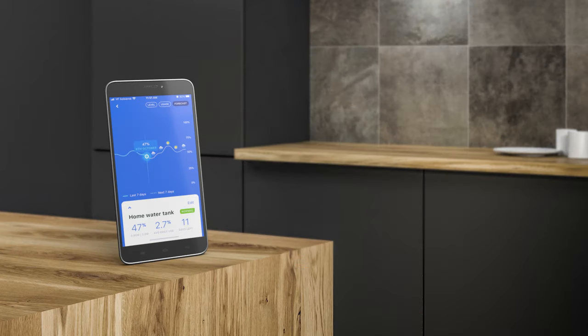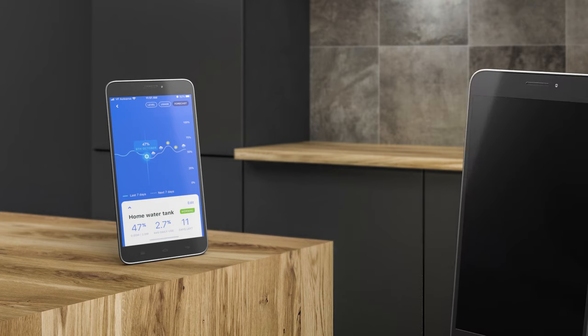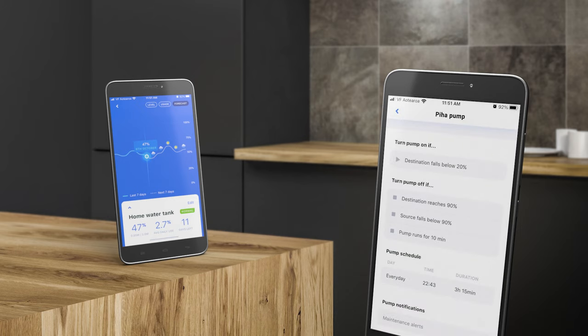The pump controller can also be set up using the SmartWater app — simply follow the same process as the LCD keypad. The app offers additional functionality such as turning the pump on and off at certain times of the day. Notifications direct to your mobile device are also available.